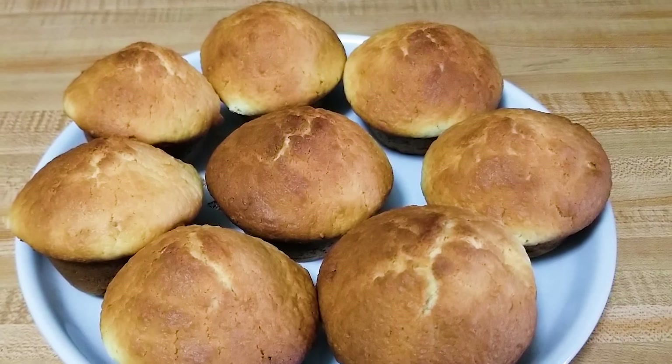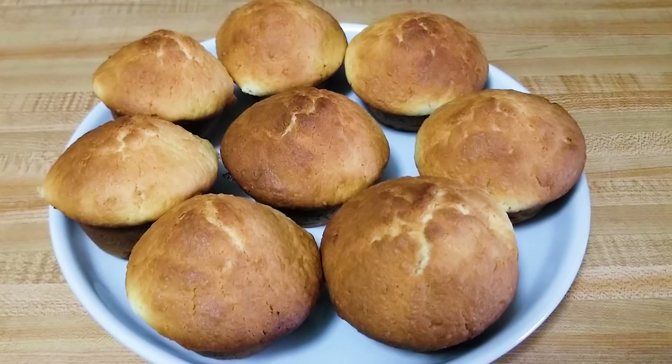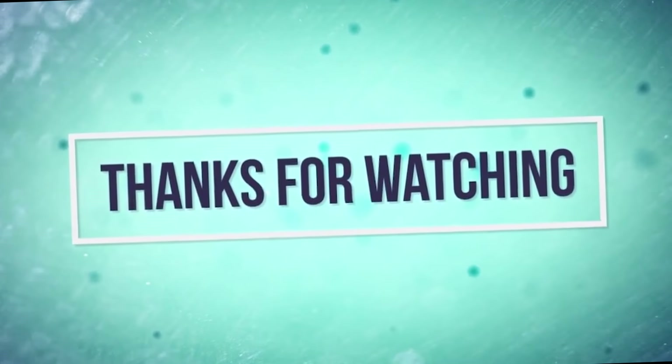This brings me to the end of the video. I'll see you in my next one — bye bye!